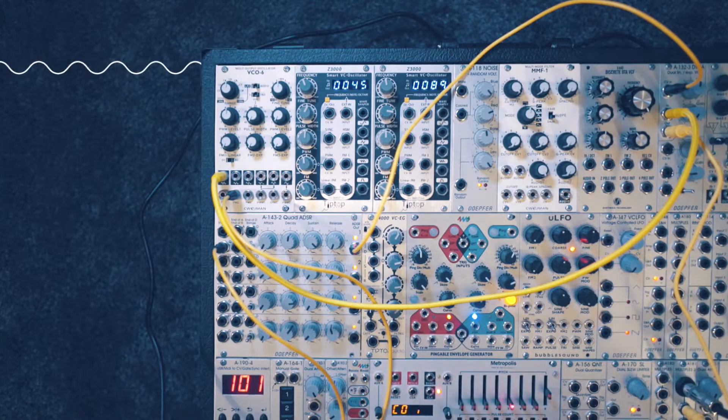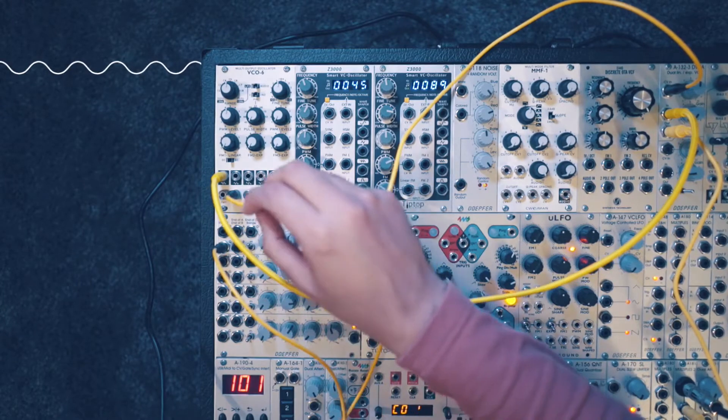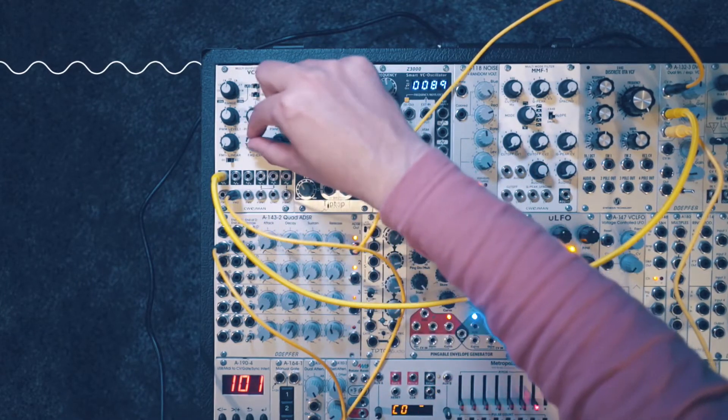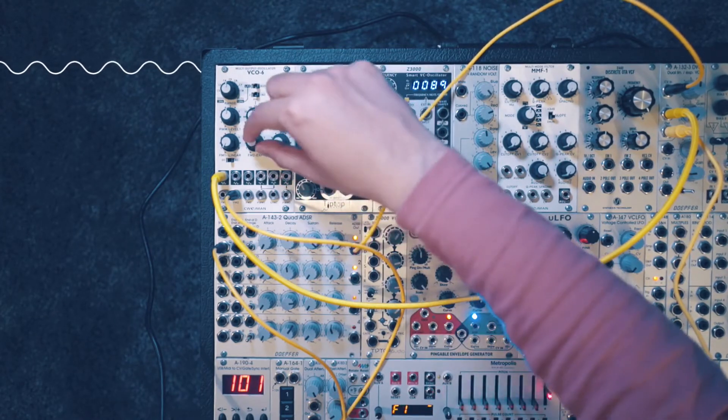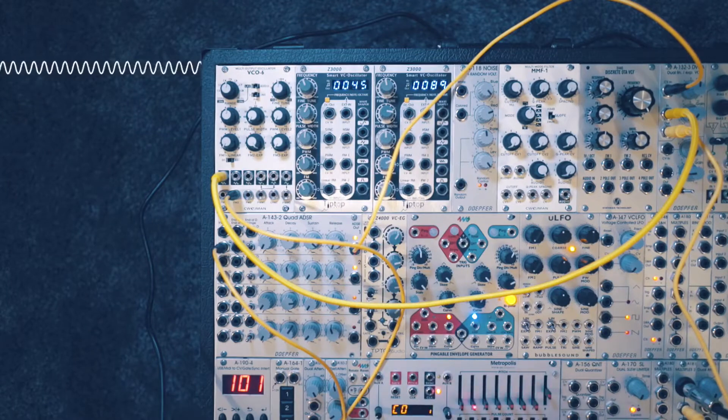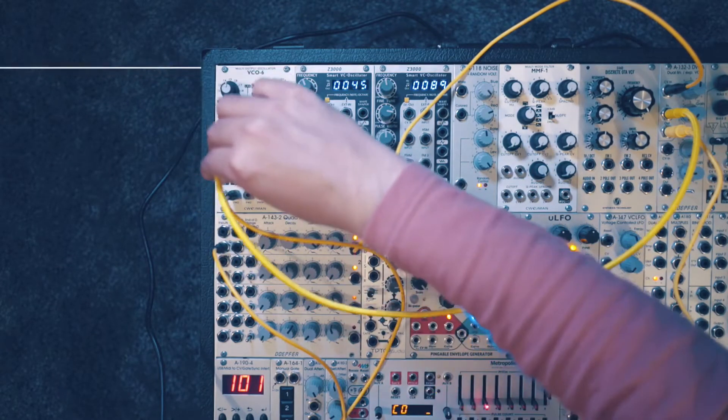Now I'm sending a sequence to the VCO but we're not hearing any pitch change. That's because the FM2 input attenuator is all the way down. If you want a full 1V per octave response, you want to crank that dial all the way up to the maximum. And that's the sine wave.